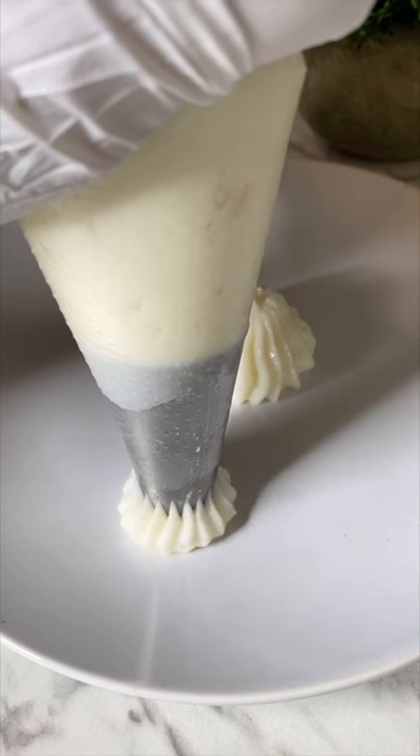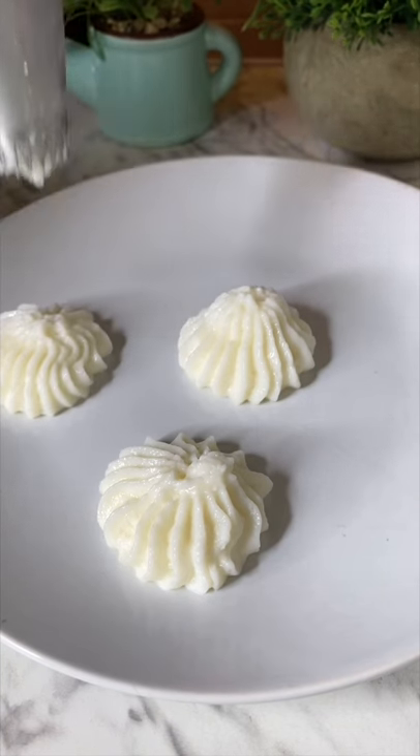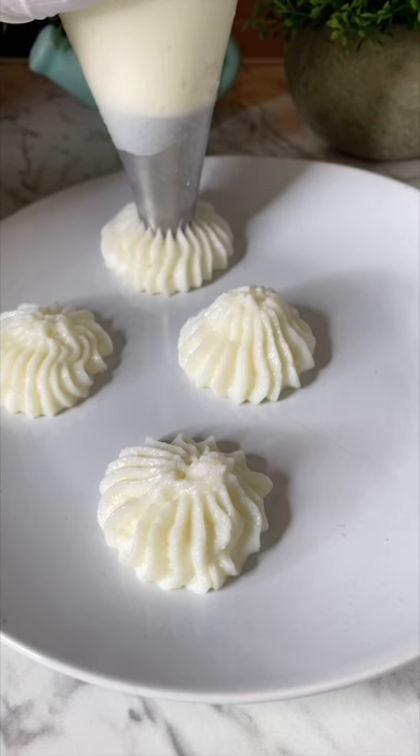Your whipped cream made with milk is absolutely ready. You can pipe it onto cupcakes or add it to your hot chocolate — it is yummy!